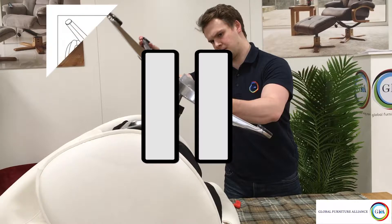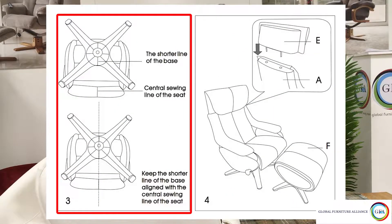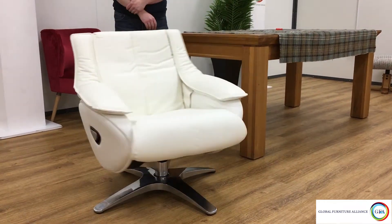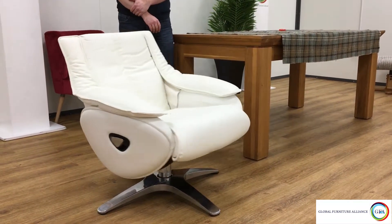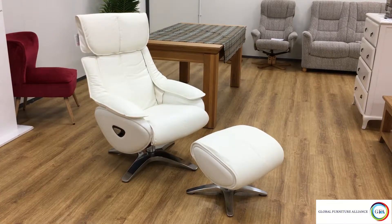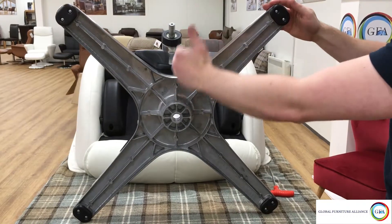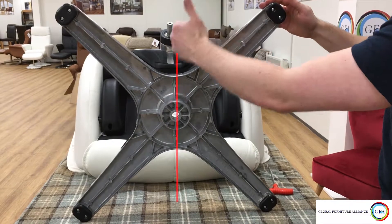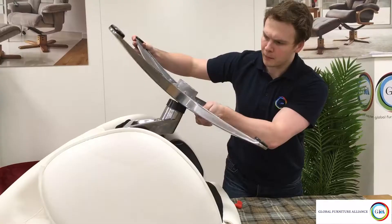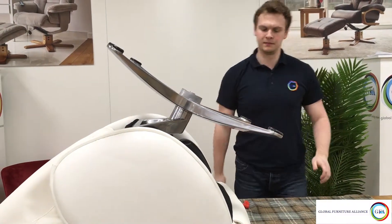Now you need to attach the base, but before you do this please check your assembly instructions first, as the base has to go on in a very specific way. Unlike our other swivel chairs, the alpha has a special spring mechanism that returns the chair to its original seating position. To ensure you get the greatest stability possible, you must put the base on as an X and have the central line on the base line up with the stitching on the underside of the seat.